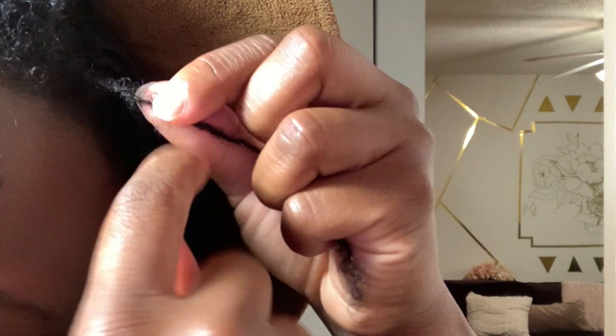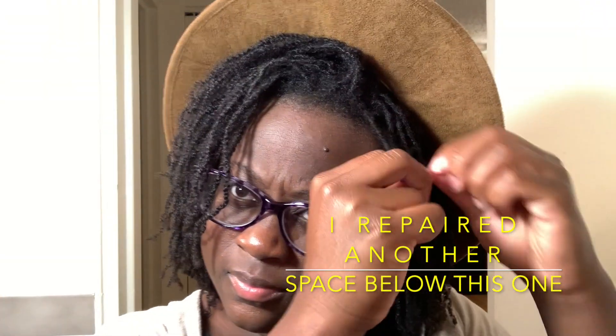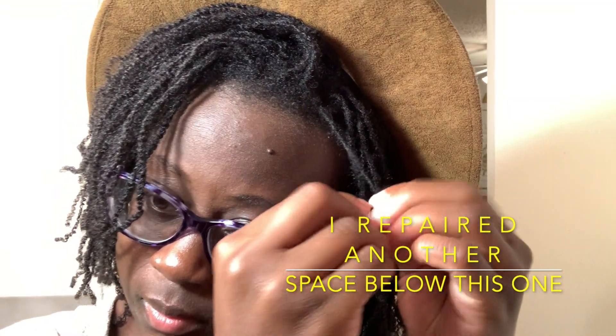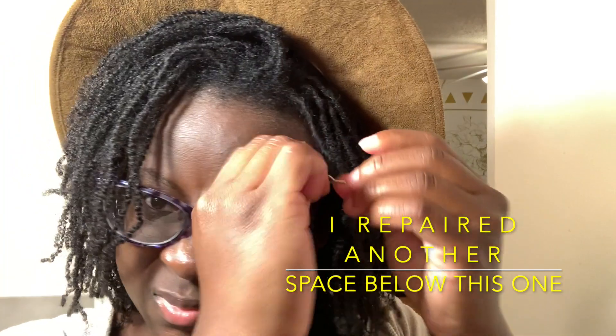This part of my hair — I took some locks from the edges and split them — but before I went natural, this edge part was really short because it was breaking off. So it's not that strong to begin with. I'm trying to see if it can be a lock on its own, and this is my second time repairing it. If it doesn't work out this time, it probably needs to be joined with another lock.